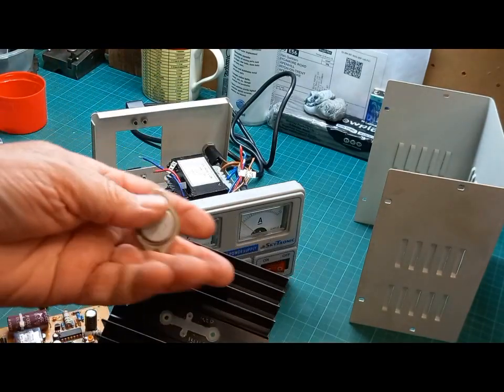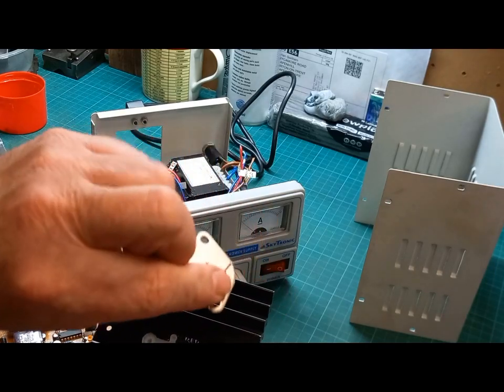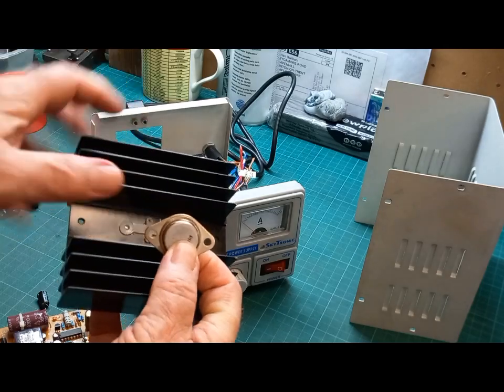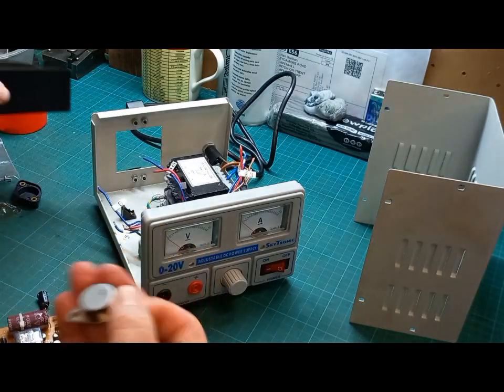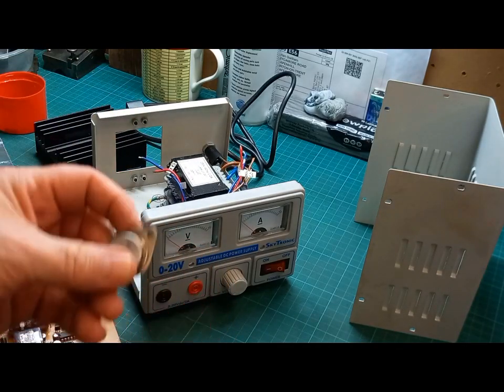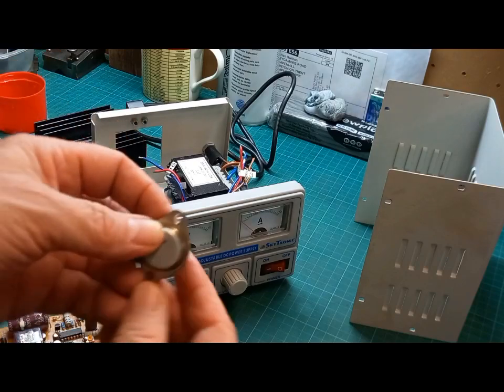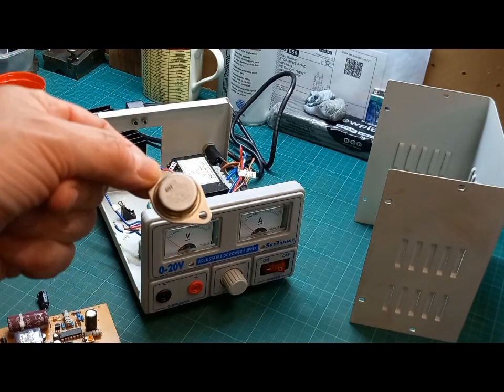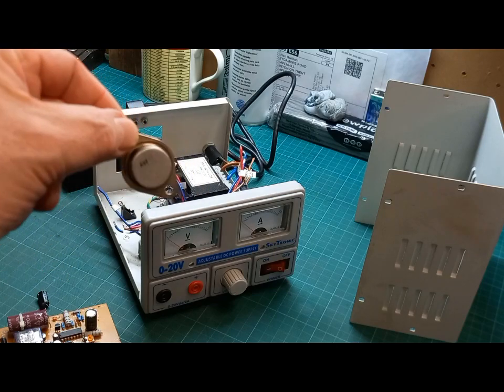On that heat sink there's one of those transistors commonly used in power supplies and amplifiers for power regulation — with a zener connected to them doing the switching. I chucked that on the little tester, and I'll just show you that now.